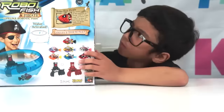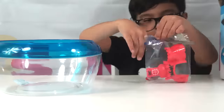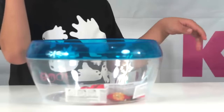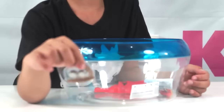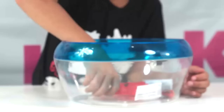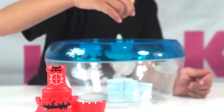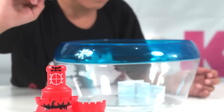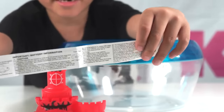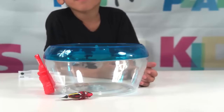Let's unbox it. First, we have two batteries — the extra batteries. Next, the Pirate Castle. Next, we got our Robo Fish. That's the manual. Here it is, it's pretty really big. Now let's play.